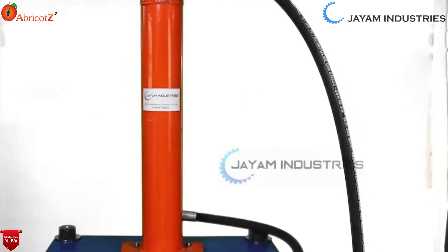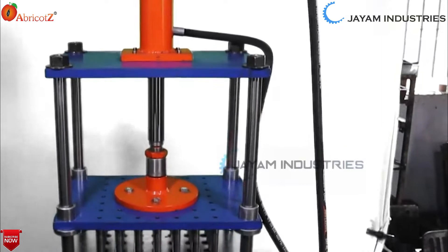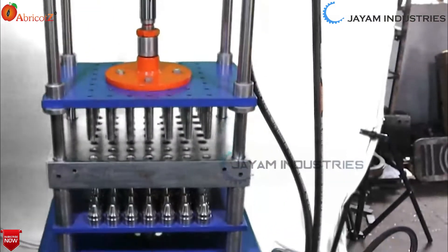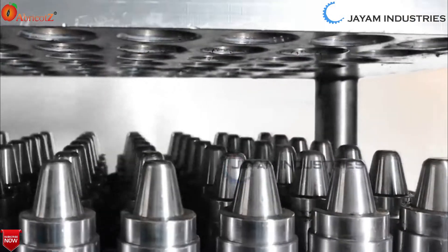This is a cup samrani making machine. This is a hydraulic type. This has a minimum capacity of 24 cups and a maximum of 100 cups.